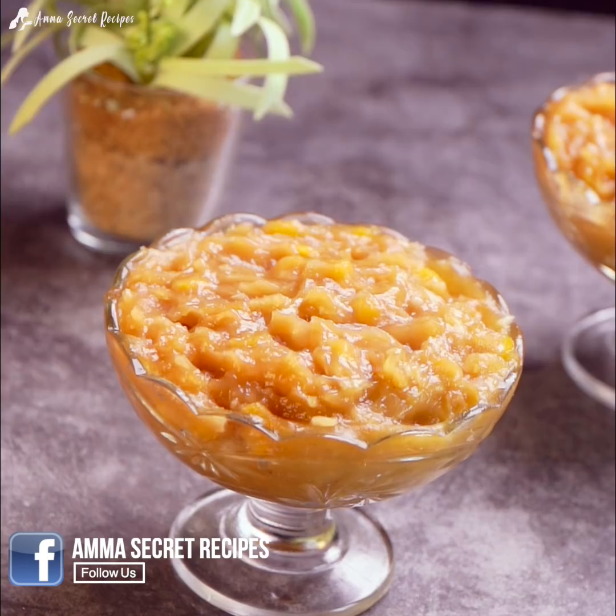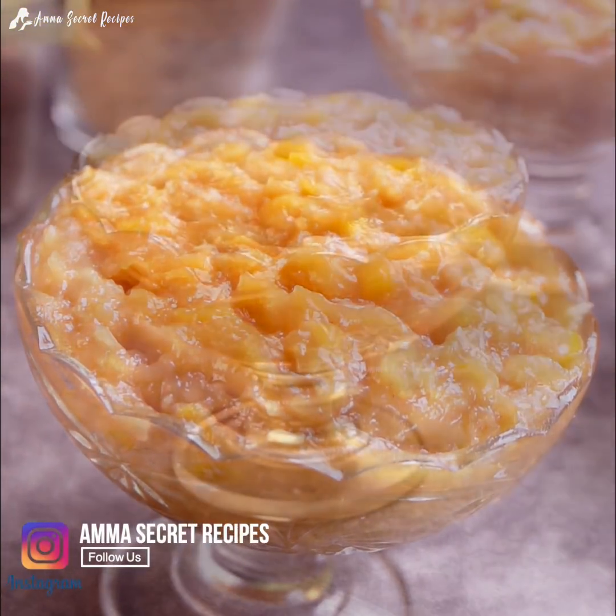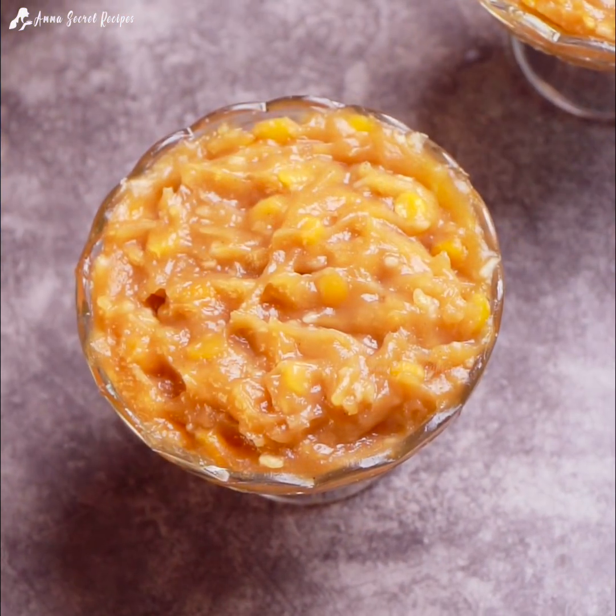This recipe is very healthy. This recipe will be very good for us.